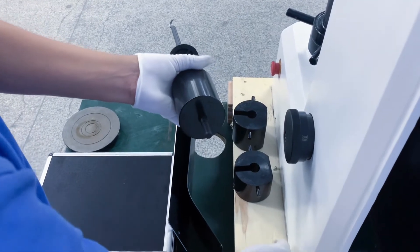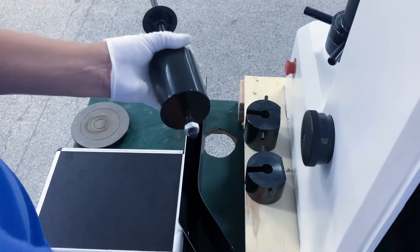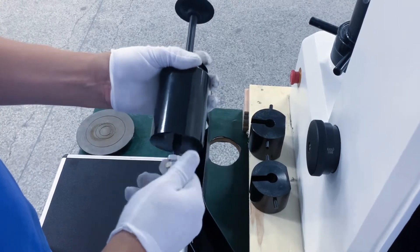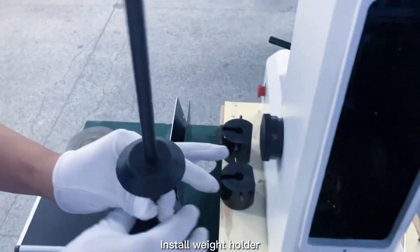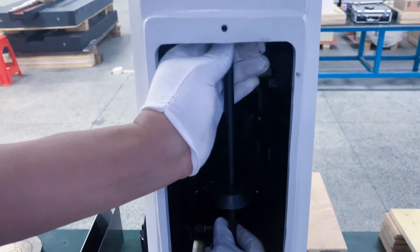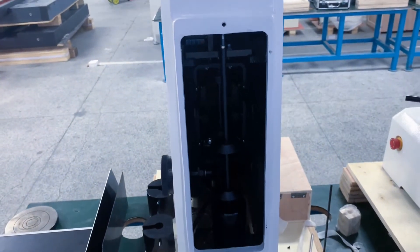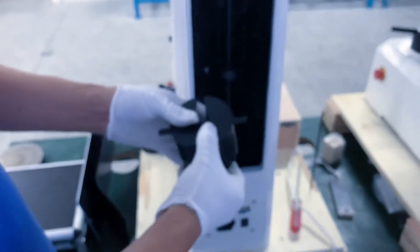Install weight A. Install the weight holder. Install weights B and C.